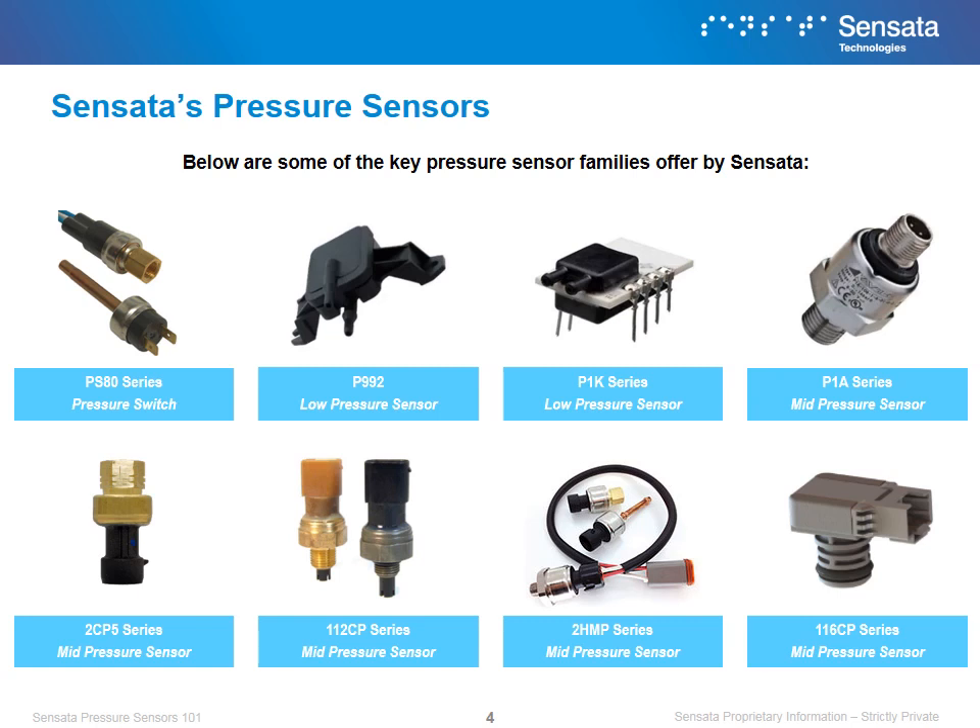Sensata offers a wide variety of pressure product. This includes pressure switches as well as a robust array of pressure sensors that cover low to high ranges. Shown here are some of our flagship ranges and the type of pressure sensing they specialize in.